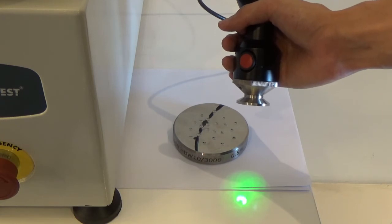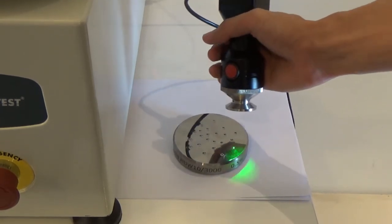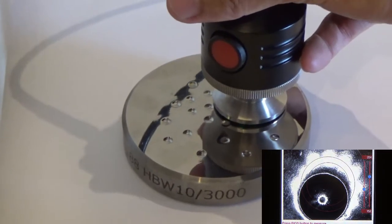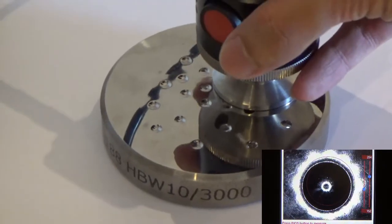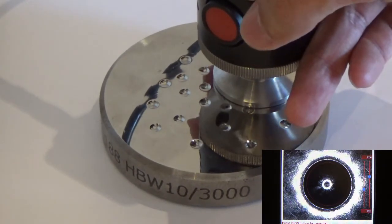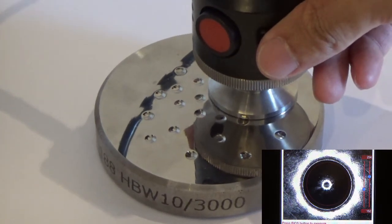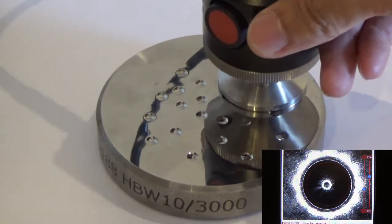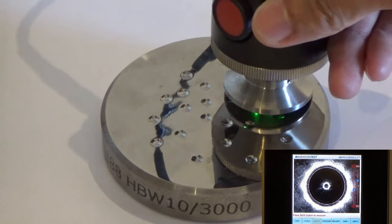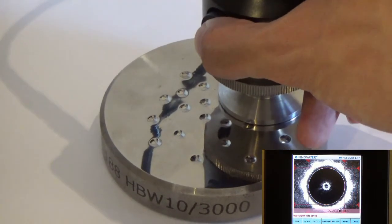Once the indent has been made, you can remove the sample from the sample stage and use the Brinell Indent Optical Scanner to measure the indentation. At the same time, you will be able to see the real-time image on the screen. Once you have located the indentation, you can press the red button to capture the image and the system will measure the diameter and give you the result.